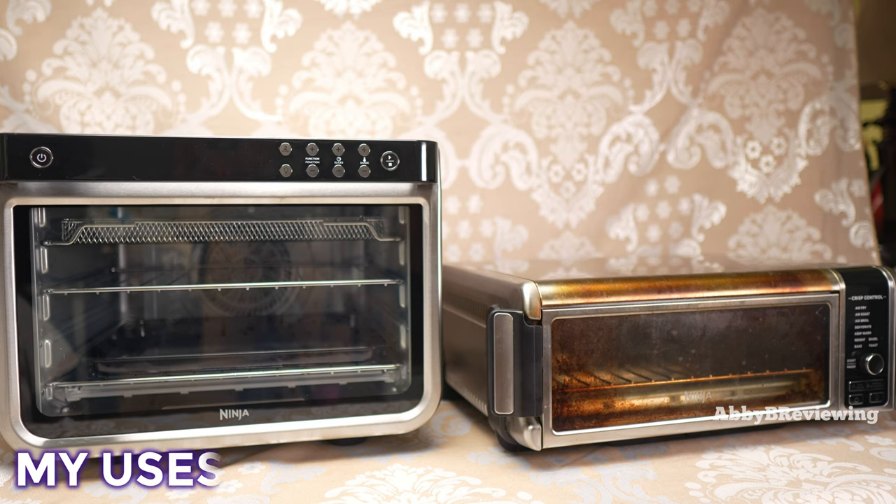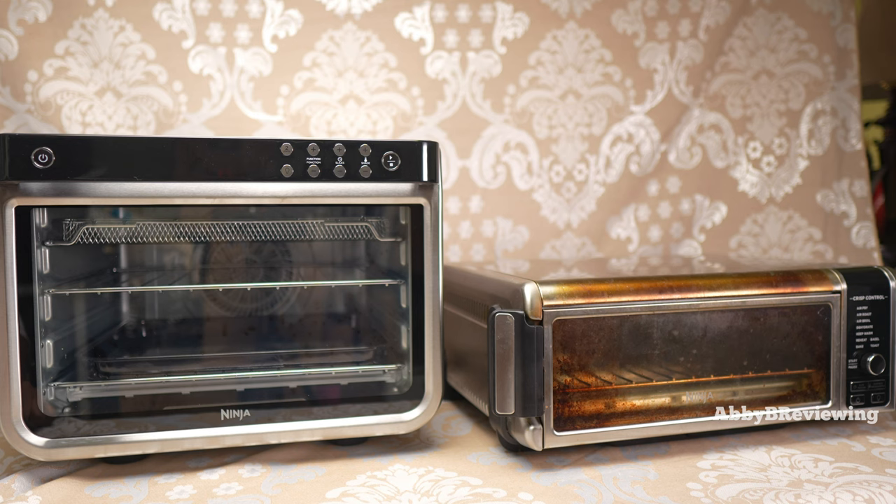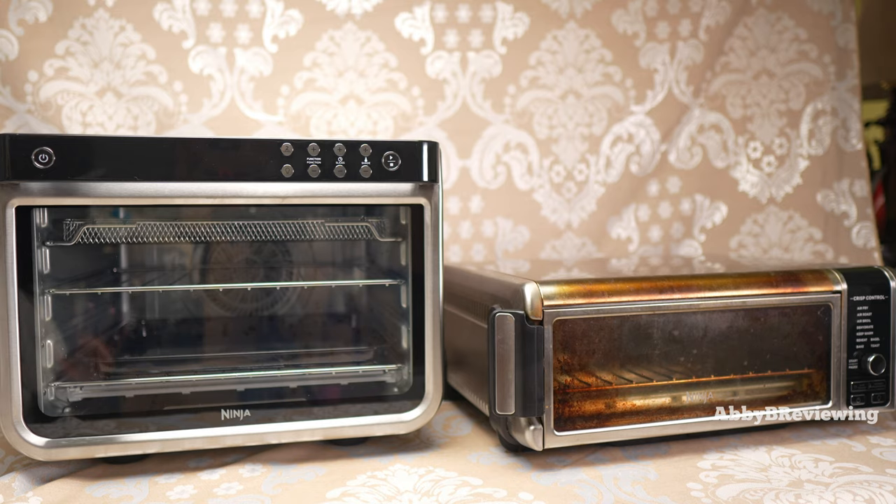I bought these air fryers to use as my primary oven where I do essentially all of my cooking — either these, the microwave, or the stovetop. I don't use our shared oven because it's a convection oven and I have celiac disease, so I can't have any gluten. All the air circulation in the shared oven would cause cross-contamination and make me sick.